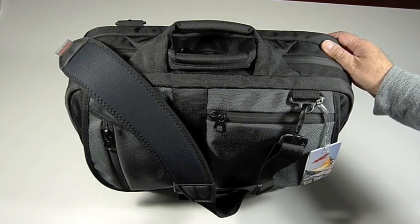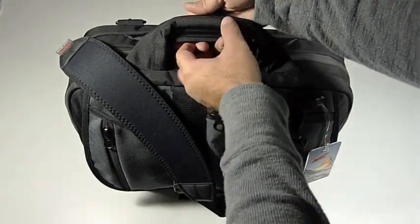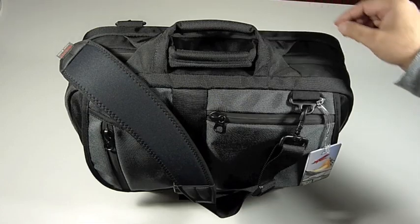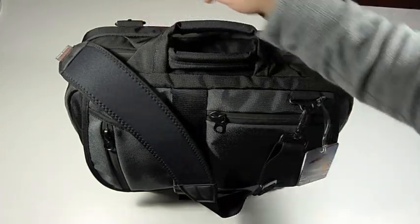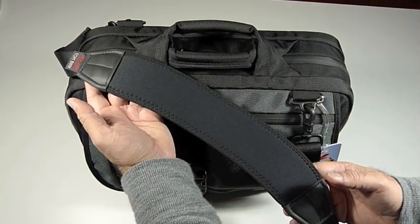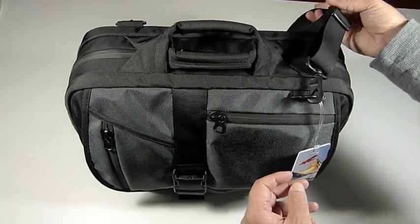Before we go inside, we'll give you a quick tour of the exterior. Starting from the top, you see I have these two poron-filled grab handles that make it easy to carry your Empire Builder. We also have a pair of D-rings to which you can attach a shoulder strap. We have here the Absolute shoulder strap from Tom Bin, which is my favorite way of carrying any bag on my shoulder, making heavy loads seem not so heavy.